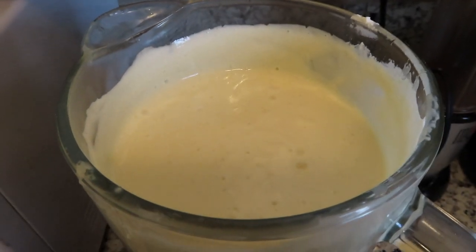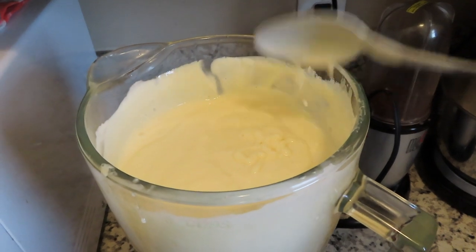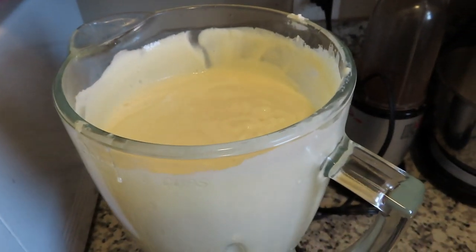It's all blended and this is how it looks. Now that that's done we're going to go ahead and jump to the next step.